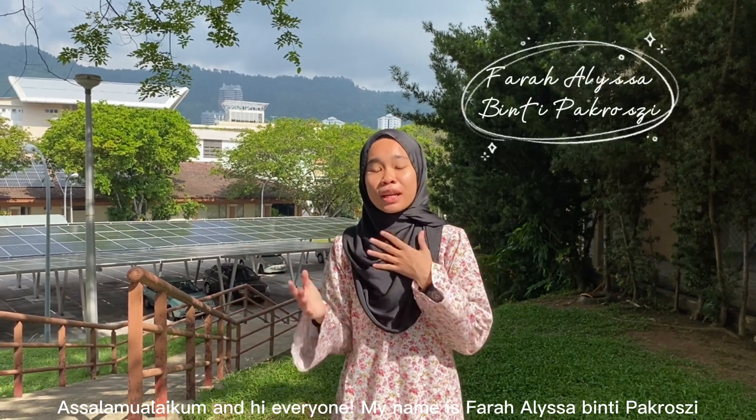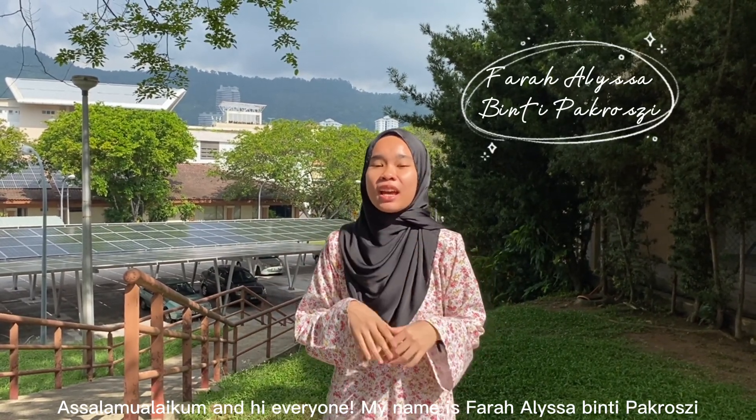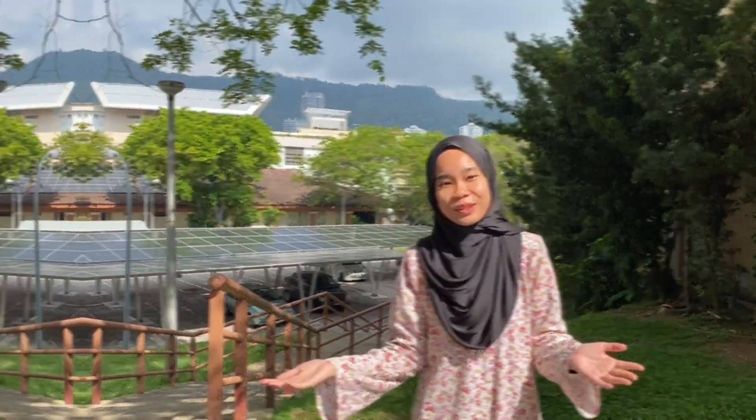Assalamualaikum and hi everyone. My name is Farah Risa Binti Pakrozi. I'm a first year student from the School of Physics majoring in Medical Physics, and I'm the presenter for this video.